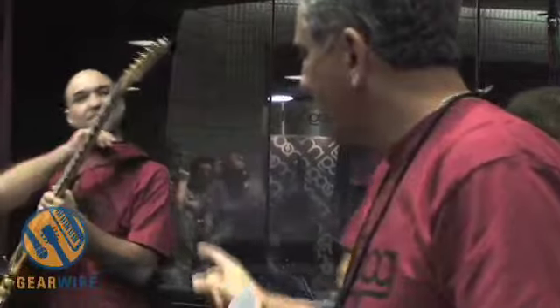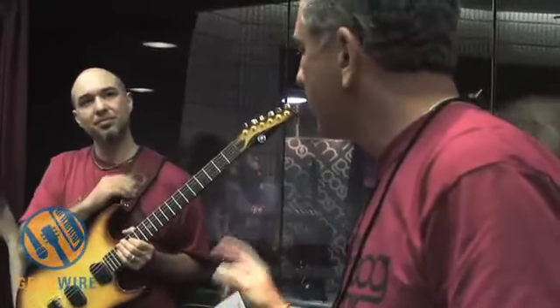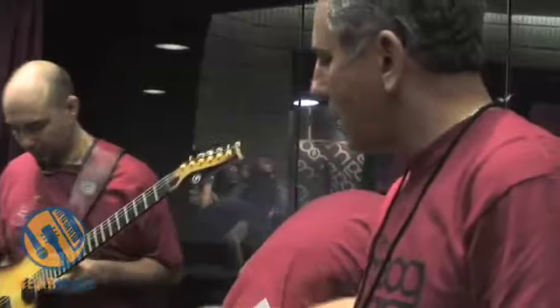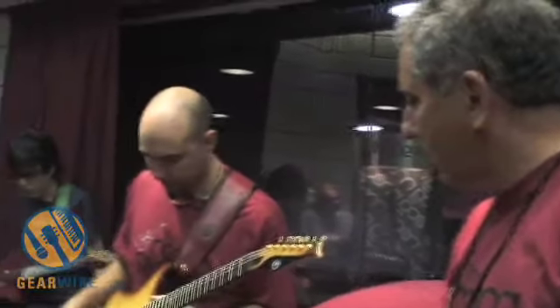Just to give you a quick idea, the actual guitar which retails for $64.95 consists of the guitar, the foot pedal, the power supply for that, and a case that comes with it. So that's what you get for that.